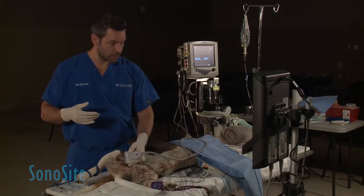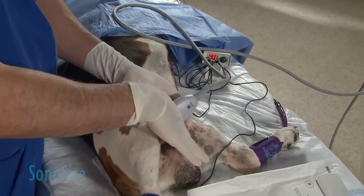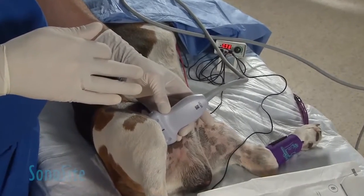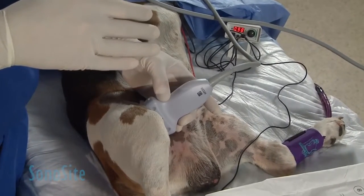We're going to be in-plane on this block, so what I'm going to do is identify my pectinous muscle. Once I do that, I'm going to be coming cranially to find my vascular bundle.